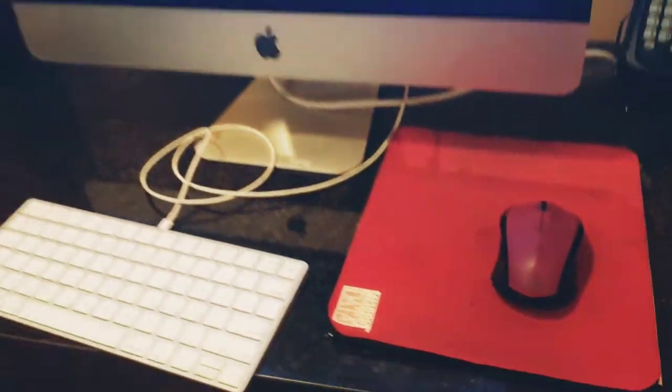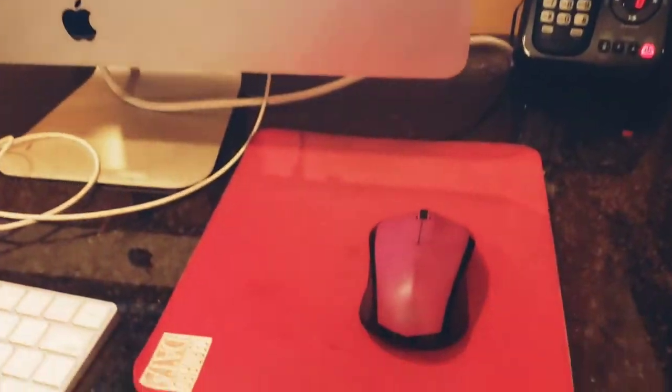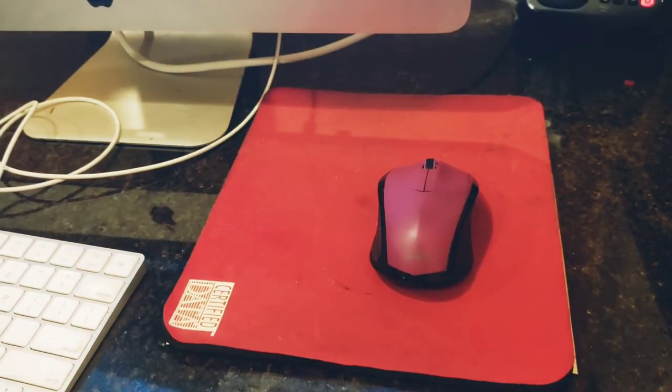Yeah, look at it moving! So I mean, it saves you buying a whole new mouse — that would be crazy. There you go, nice easy quick fix.